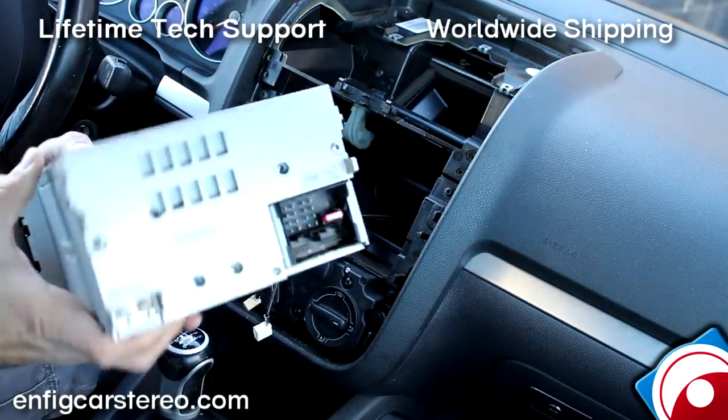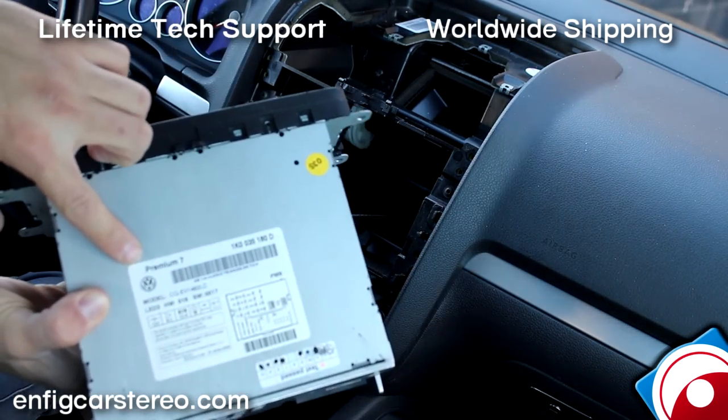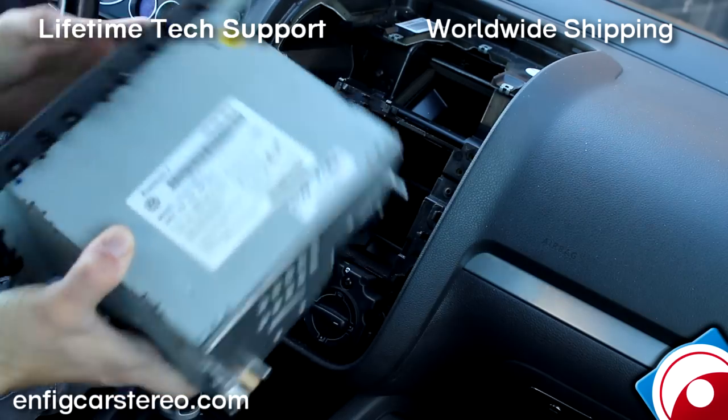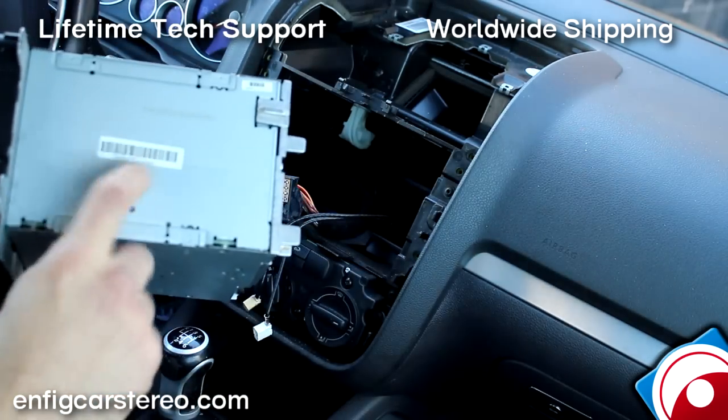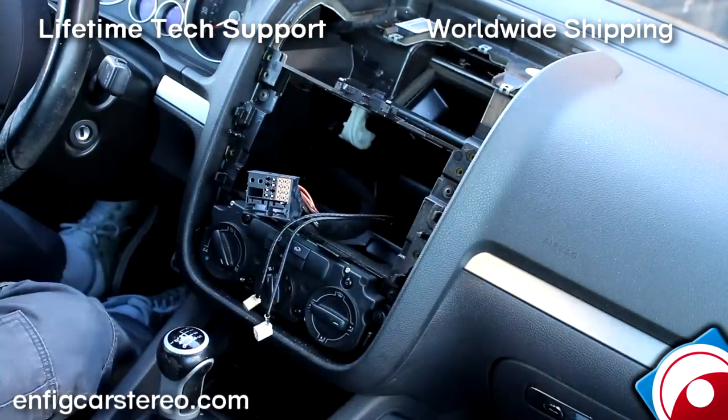Back of the radio — if there's a sticker on the top right and it starts with CQ or something like that, that's a Panasonic. If it's a Delphi radio, the Delphi marking is on the side. Now I'm going to go get the adapter and show you how to put it in.